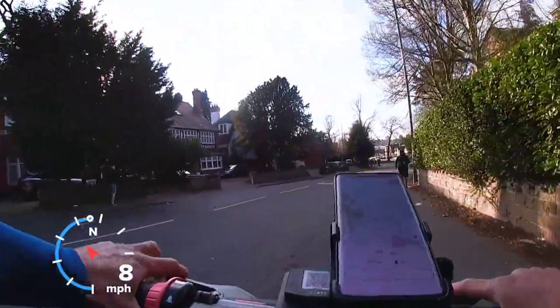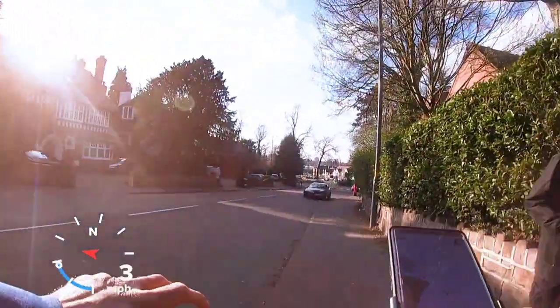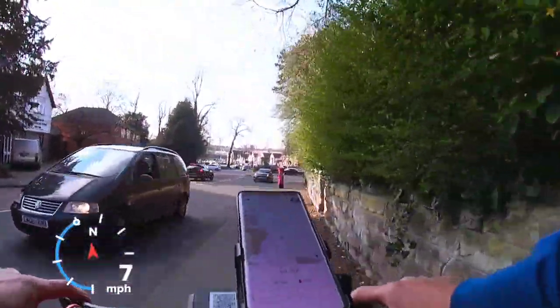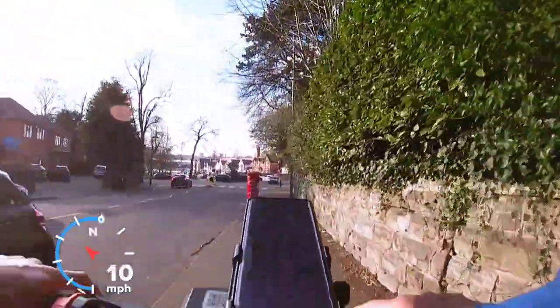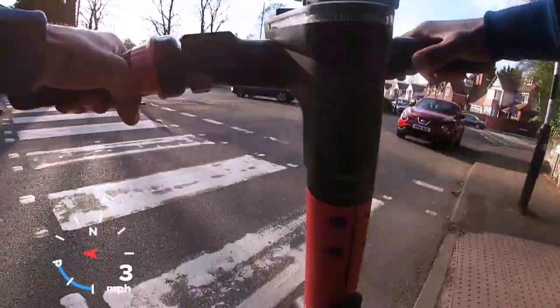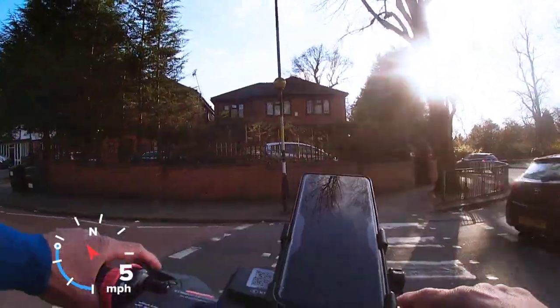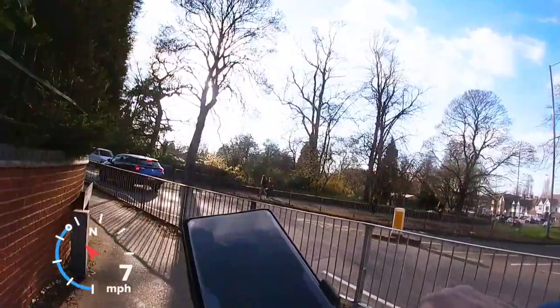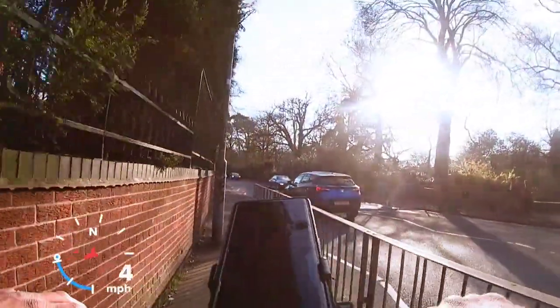I'm on the scooters now. Oh, these are fast, you know, these are fast — they're nippy, they're proper nippy. We're going to go on the road and see how quick it is on it.